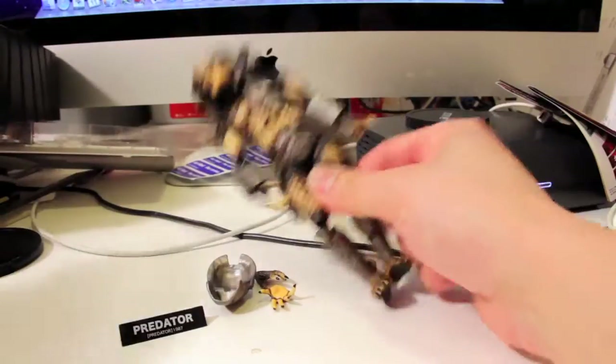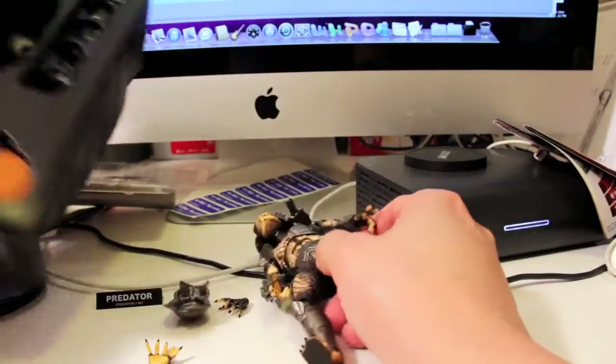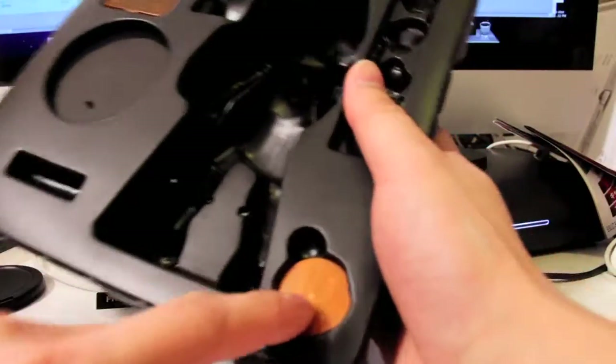Let me just position this camera so you can see everything better. I don't have a professional setup — this is just my desk. I moved the keyboard out of the way and we're doing this. Now what do we get? We get this — what does this even say? '10 Year Revoltech' or 'Revoltech Point'? I don't even know what that means.